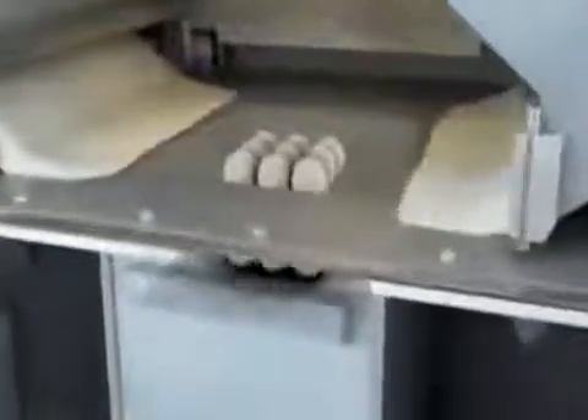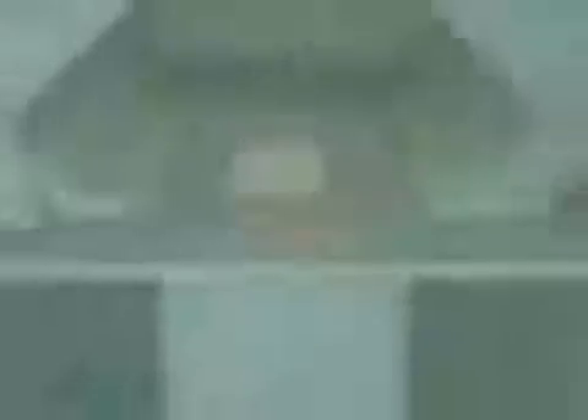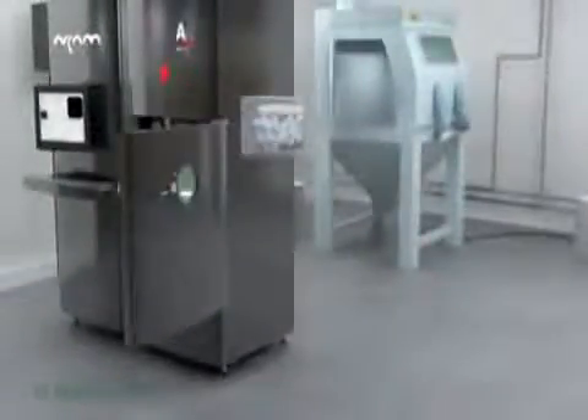Once the spheres are created, we allow it to cool before we open the machine. Once the machine is cooled, we pull the material out of the system.